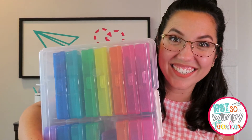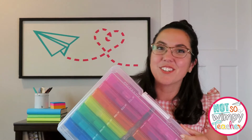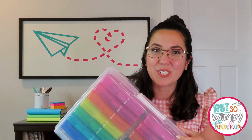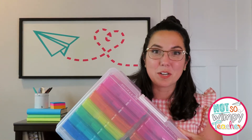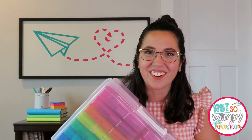It's time to talk task cards. Here at That's a Not So Wimpy Teacher, task cards are one of our favorite resources to make and share with you. Today I'm going to be sharing five new and different things you can do with a set of task cards.